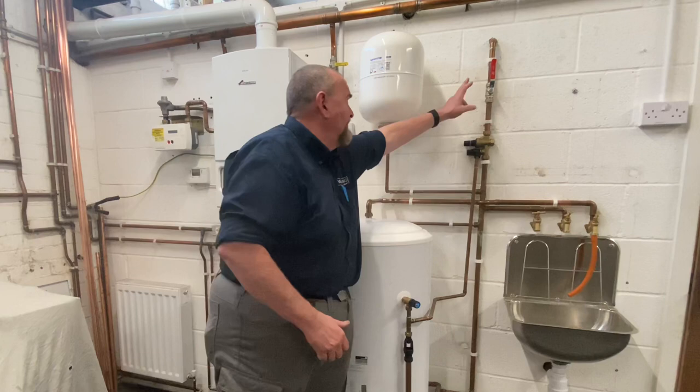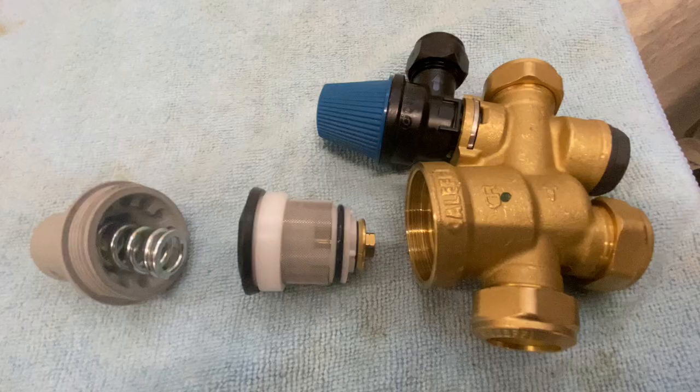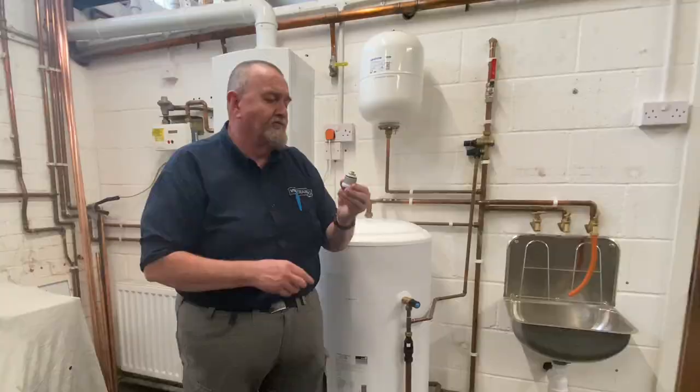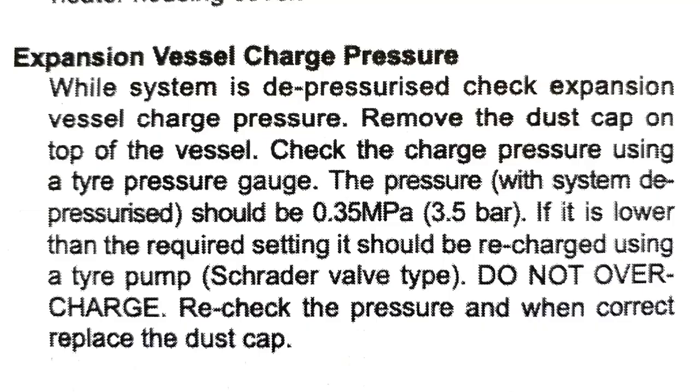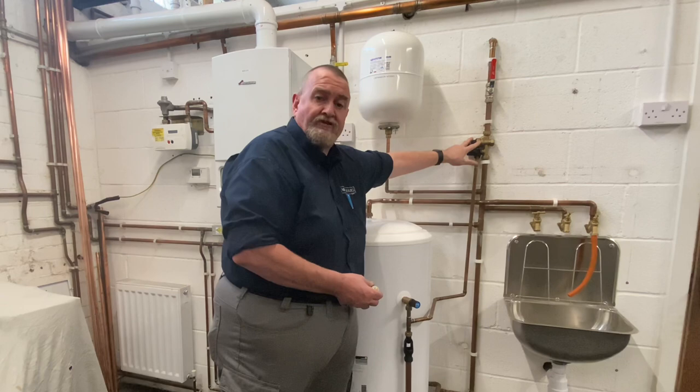Starting at the beginning, we've got the isolation valve, which should be nice and visible. We've then got the inlet control group, which has the pressure reducing valve in it. There's also a filter in there — I've got one that I've stripped out. On a service it's important to make sure that filter is clean. These can be stripped out. They're generally factory set, and the setting on that should match the pressure you put in your expansion vessel. In this case the expansion vessel is set to three and a half bar, so it's a three and a half bar pressure reducing valve.